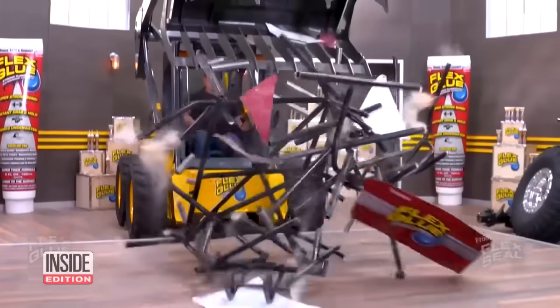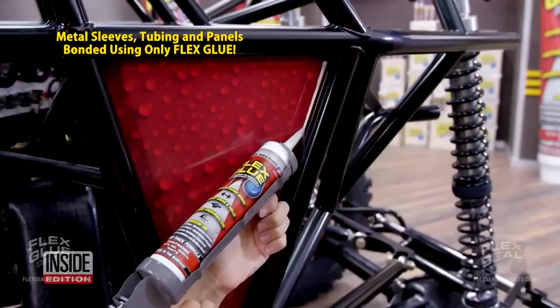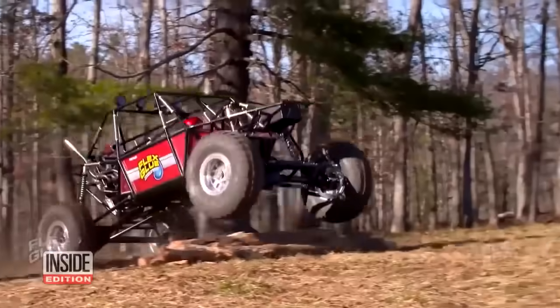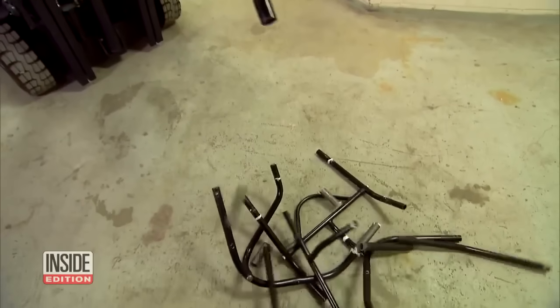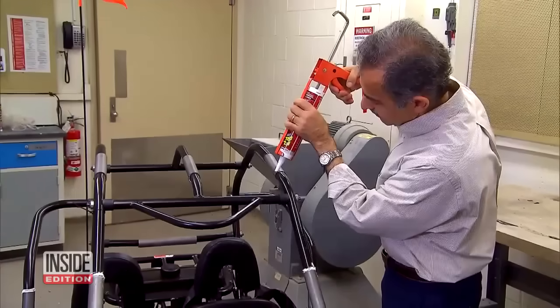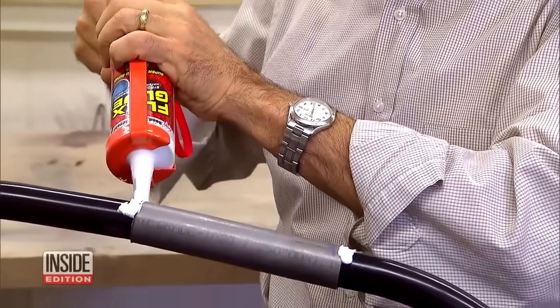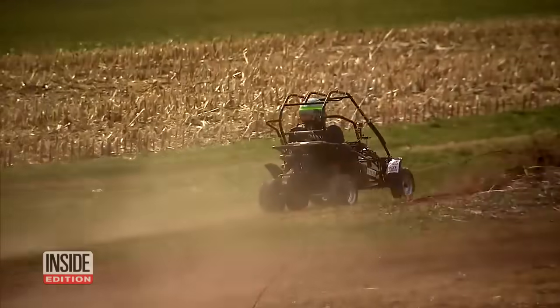Perhaps the most incredible claim is when the commercial shows a 4x4 dune buggy held together with Flex Glue. So we did it too, joining Professor Raymond and Professor of Mechanical Engineering Ali Sadeg to see if Flex Glue would really work after gluing the vehicle parts together. We brought it to an off-road track.